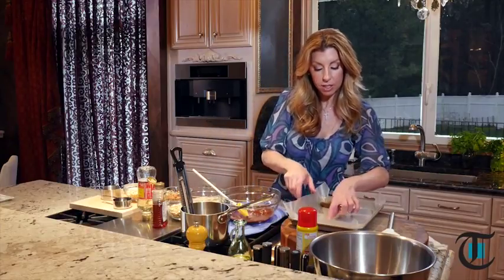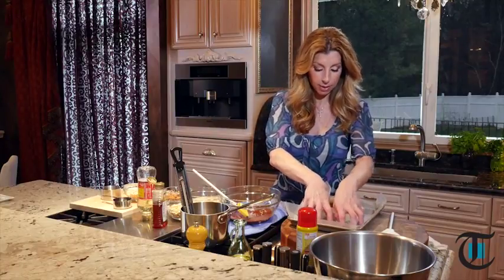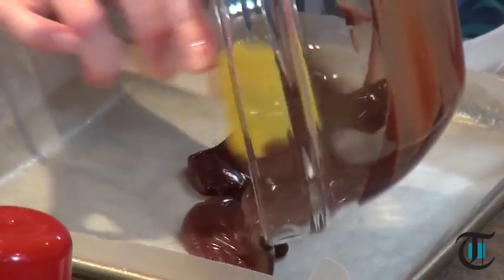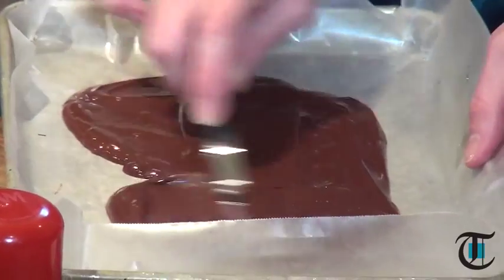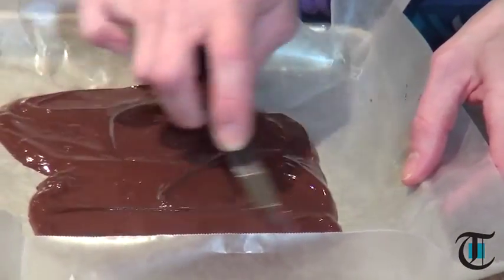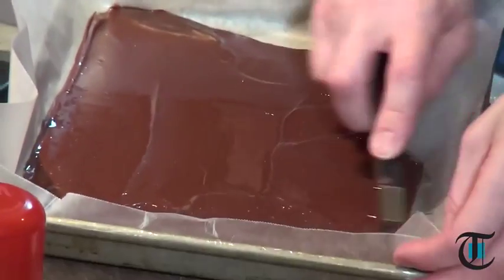So in a quarter sheet tray, I just put some double-sided tape underneath so that our wax paper stays intact. Now we're just going to pour it over top of the wax paper, and then with an offset spatula, just smooth it over. We're going to have a thin layer — this is the bottom and the beginning of our bars, the bottom layer.